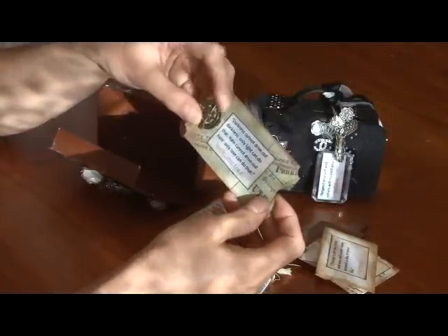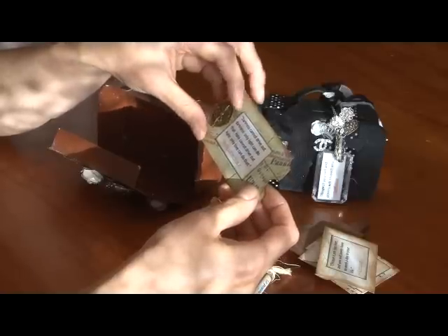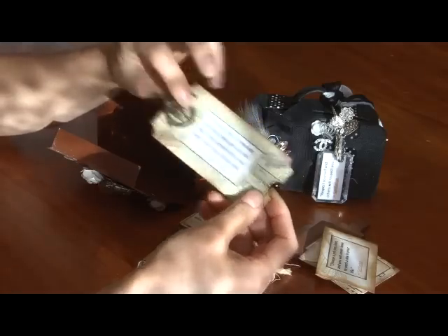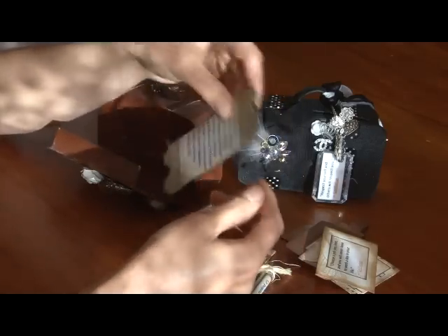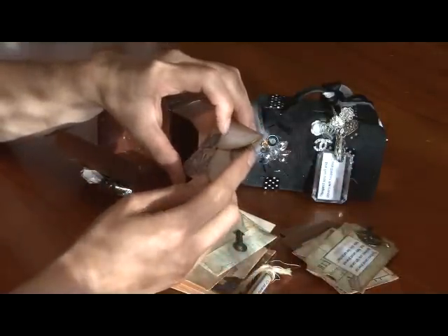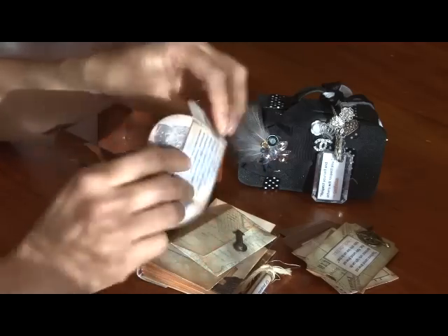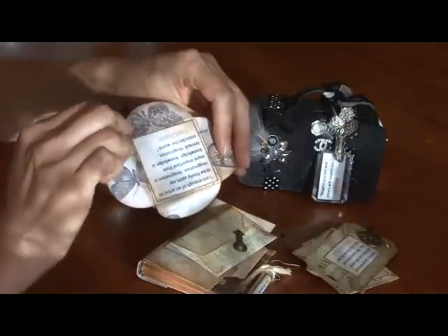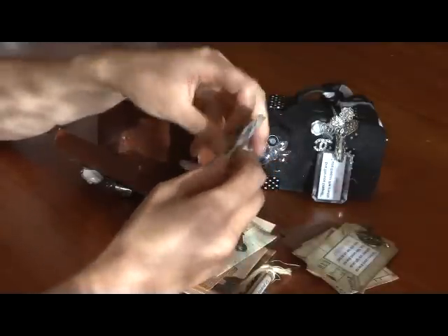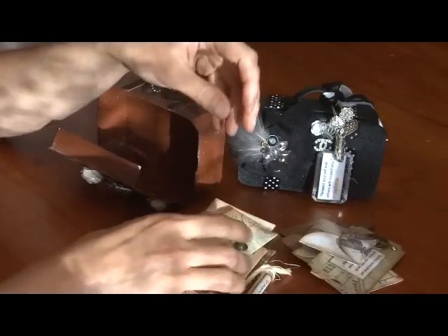And one from Martin Luther King: "Darkness cannot drive out darkness, only light can do that. Hate cannot drive out hate, only love can do that." I've also got charms that go with the paper range. I've used a mixture of papers in this suitcase — you've probably seen it in the Tim Holtz Crowded Addict — and it's a petal envelope. It closes shut like that.